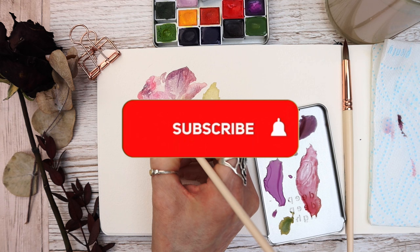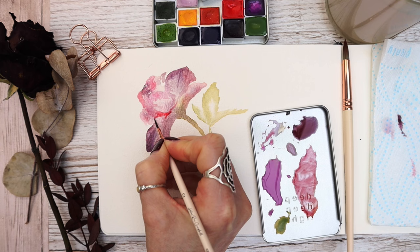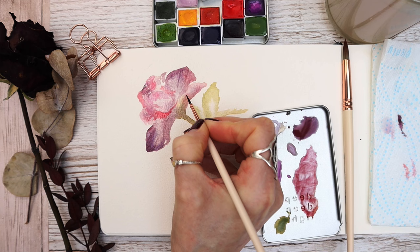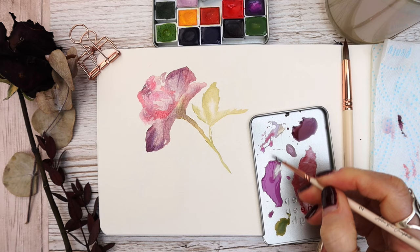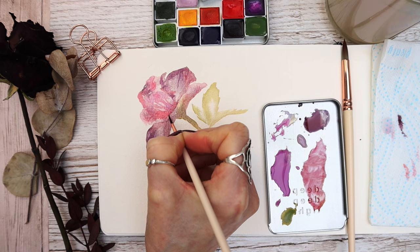If you want to subscribe, hit the subscribe button along with the notification bell so you'll be notified when I upload new content. I normally provide free outlines — you can join Patreon for free to access those — but not this week as we're freestyling. You can see me just building up the layers; the idea is that this isn't a strictly accurate rose — it's literally throwing paint onto paper and enjoying the process of creating art without the stress.